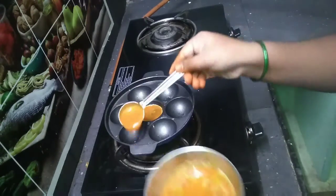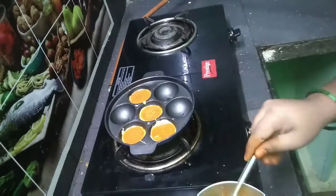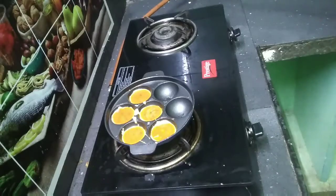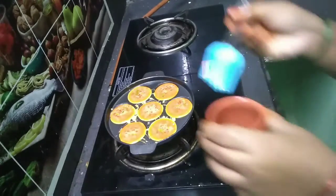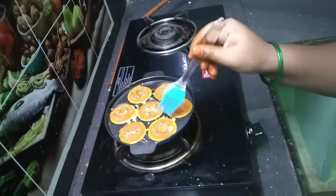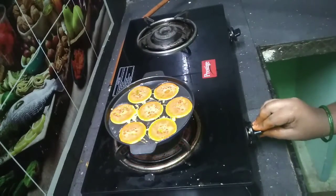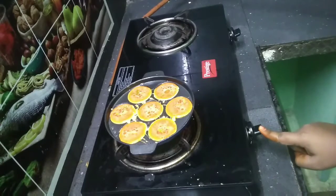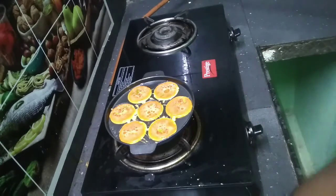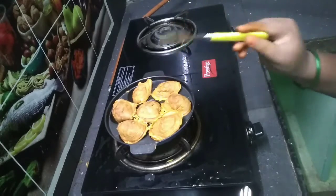Now I will add a little spoon of oil. I sprinkle the oil drops. If it is low flame or medium flame, I will fry it.